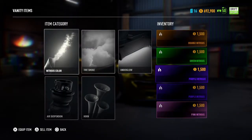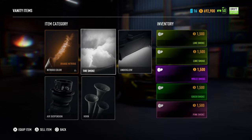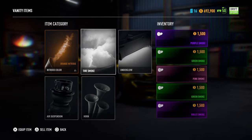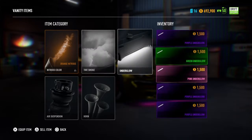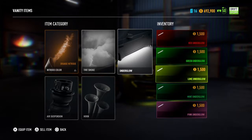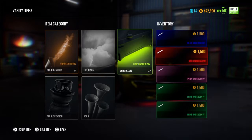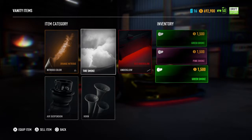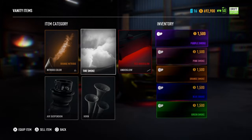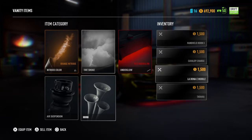And nitrous color. Do orange. Tire smoke - is that red? Lime? Thought I had yellow. Lime work? Oh, meh. Yeah. Gotta make sure. There we go. Them would look good.